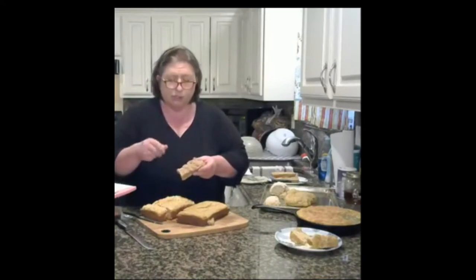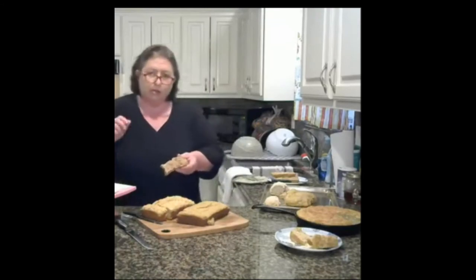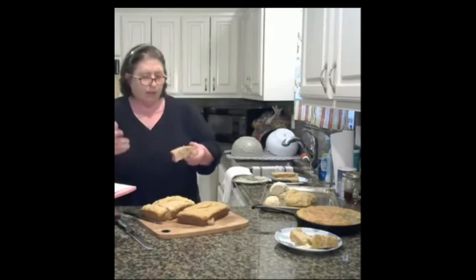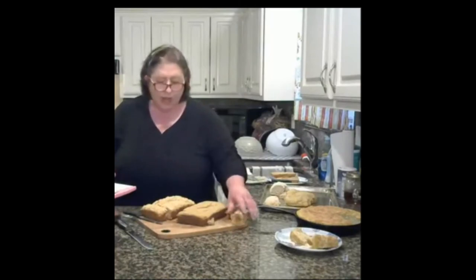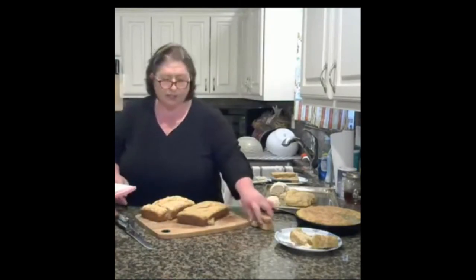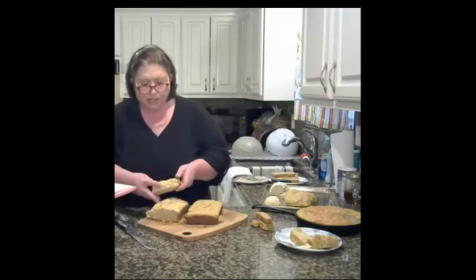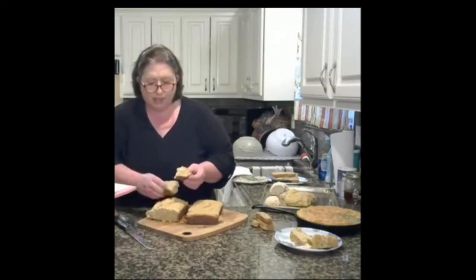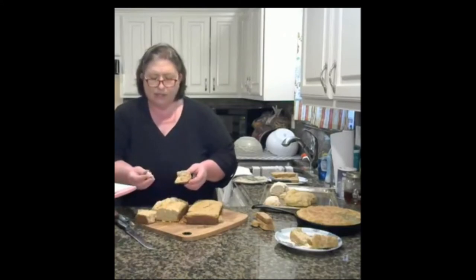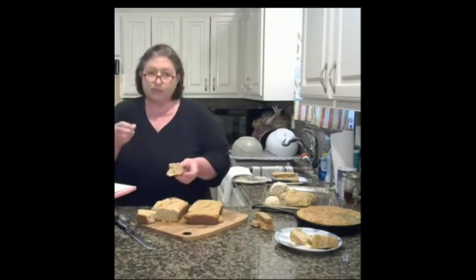I went back and redid the recipe, following the directions more carefully this time. I think the first attempt had too much liquid — you have to be careful converting cups to milliliters and grams. The redo came out with a looser, more pourable batter and the top isn't as smooth, but it came out really flaky and not dense at all. The combination of self-rising wheat and self-rising white flour worked really nicely.